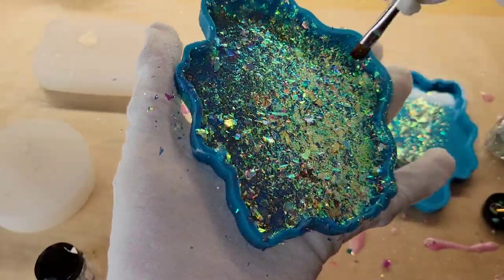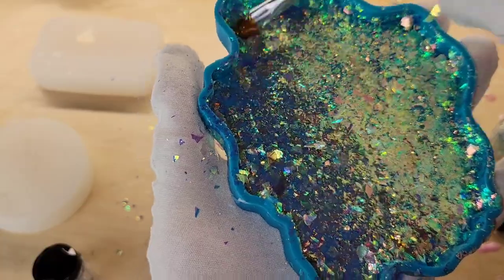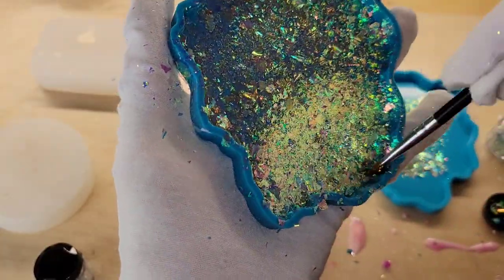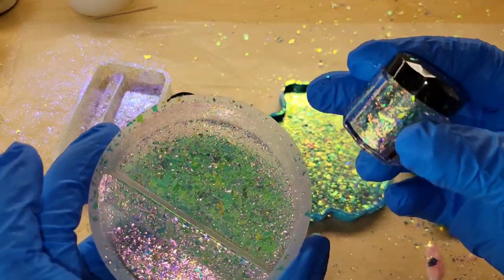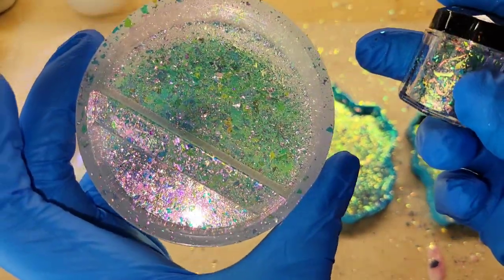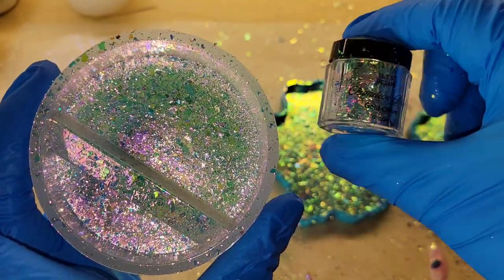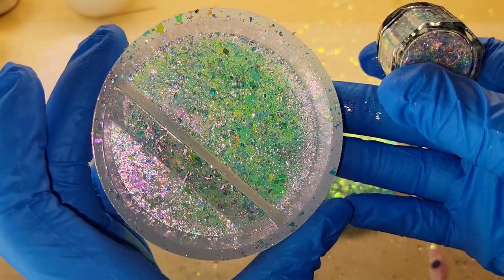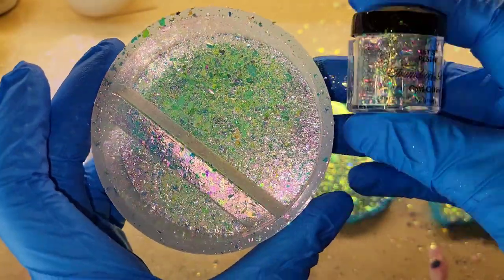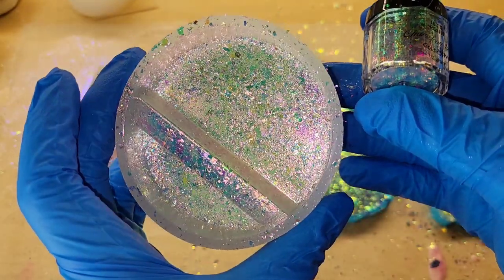What I ended up doing was just pouring some in the center and then tilting my mold around. They really stick nicely to the mold. Then I went in with the brush and just pushed the flakes down. We're going to be using clear resin on the coasters. I went ahead and painted these two business card holders with these colors — this one is the gold olive.